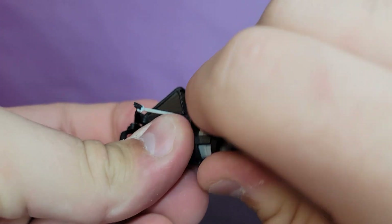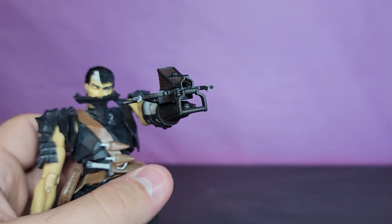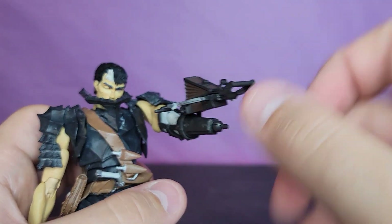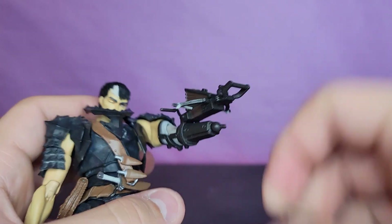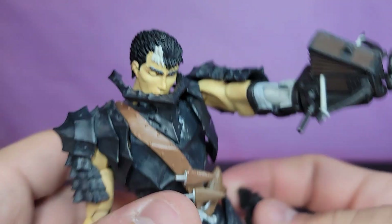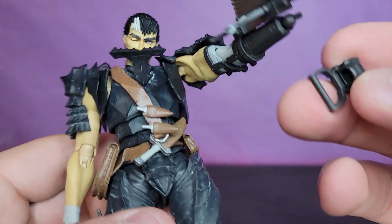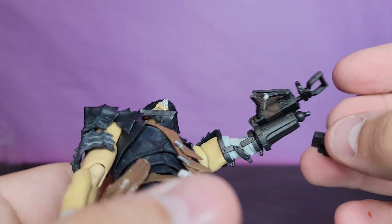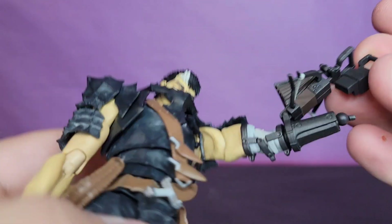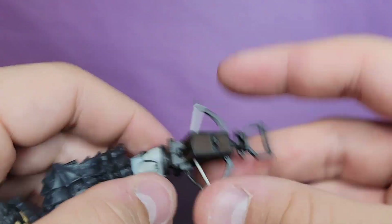Then you get the crossbow extension arm which is equally cool because there are a lot of moving parts - it hinges so he can aim it, and this little piece locks into his hand. Pretty cool. Then you also get this additional piece which I'm not really sure what it does to be honest. It's not shown on the side of the box either, so I don't know. If you know what this is, let me know. I think it might be a different piece for the crossbow but I don't want to break it.